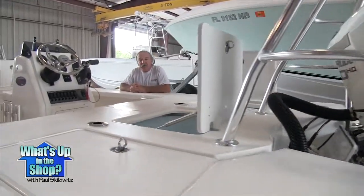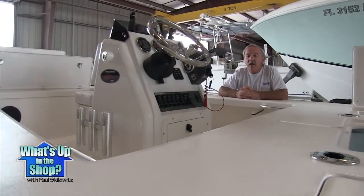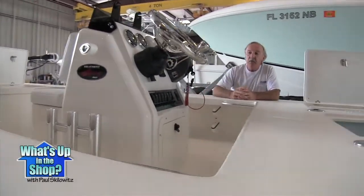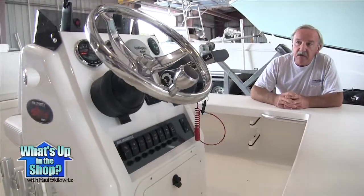Nice boat — got all the options on it. We're just getting it washed and waxed, and the owner will be picking it up in the morning. The boat's equipped with the Evinrude iCommand controls and the gauges.